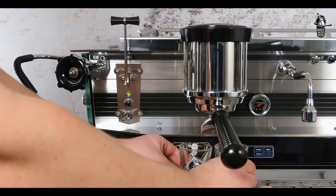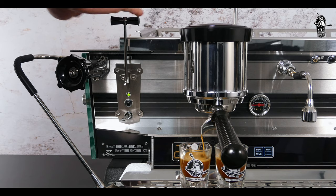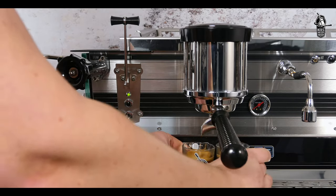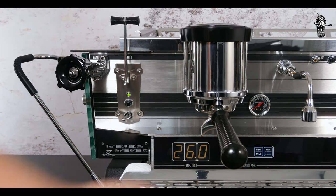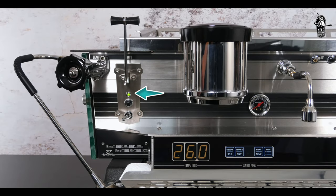Remember that if you follow this procedure on the left group, the other groups will have the same adjustment. Use the shot glasses to check when the desired volume for the selected dose is reached, then press the button or lever briefly again to stop the brew. Wait until the indicator lights dim after about five seconds before touching any button or lever.